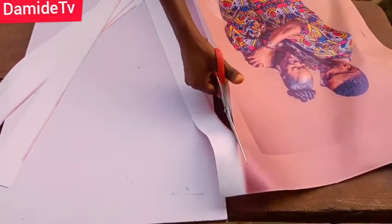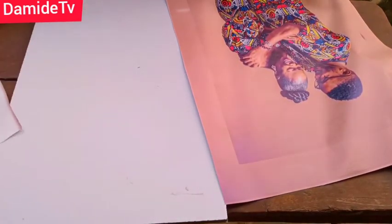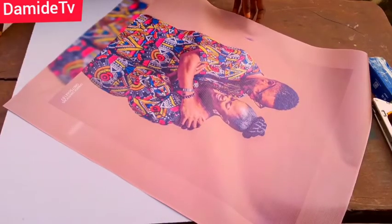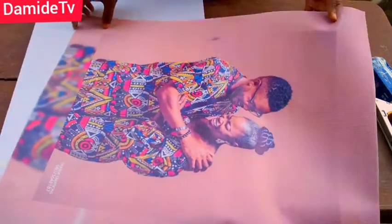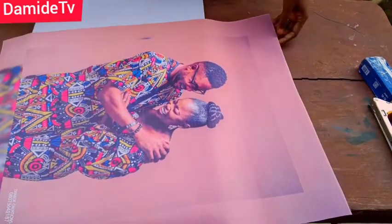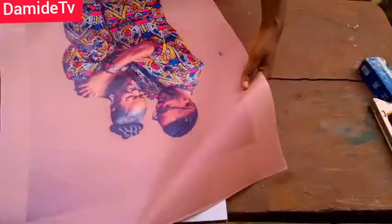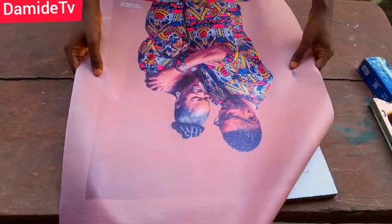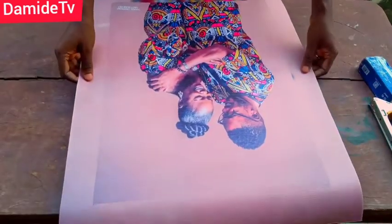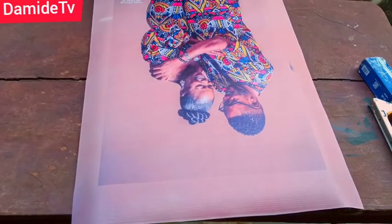If you have the money, you can print on canvas — they have the material right there at the shop. See how it's already coming together and giving us the vibe. Now it's time to place the print on our plywood. It's so simple and easy to make. The next thing I'm going to do is just place it on my plywood.